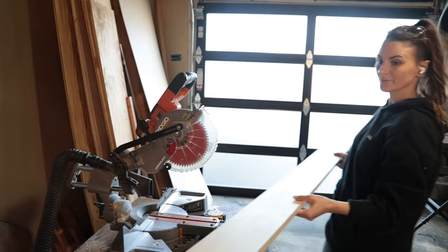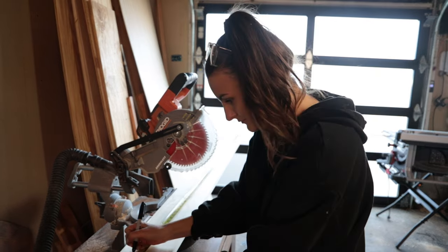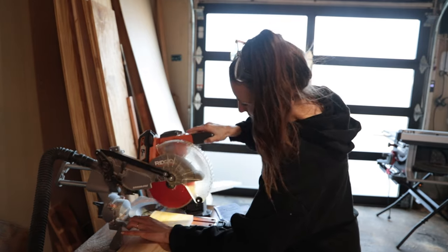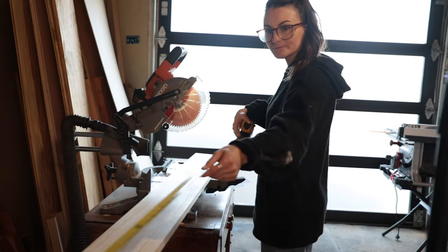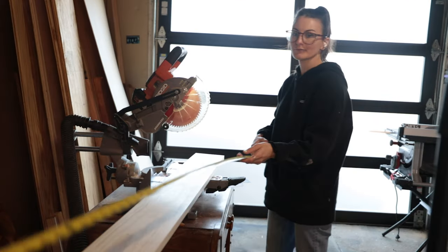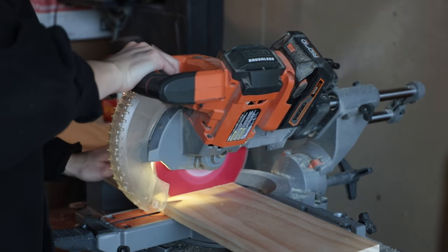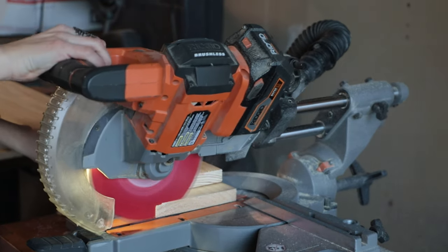Before I jump into this build, I want to say thank you — I love you all for being so cool about the kitchen renovation series. It felt like a huge success and I'm so excited I got to bring you all along on that journey. I could not be happier with the space, but now that that's over, let's focus on some builds. I missed woodworking so much.